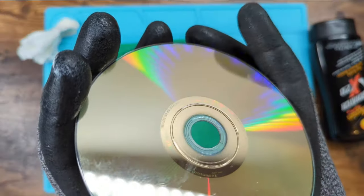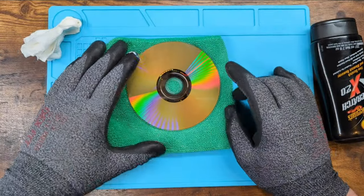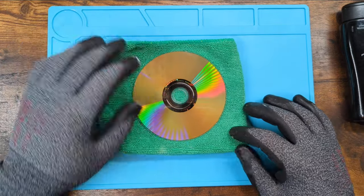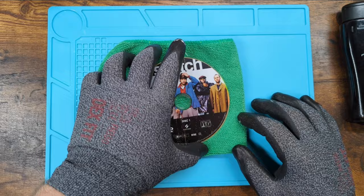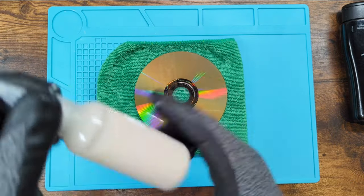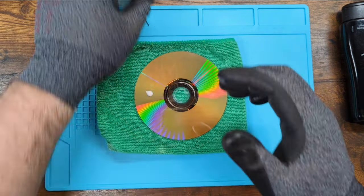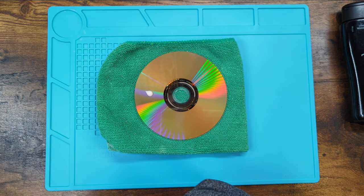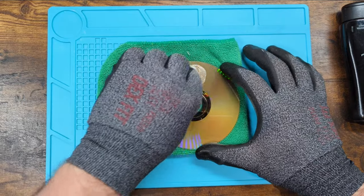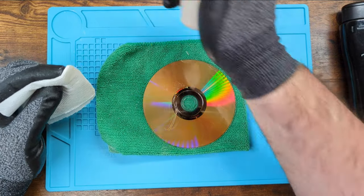I don't know if the camera is necessarily picking it up, but we definitely got rid of those bigger scratches. There are still a lot of surface scratches — but that's okay. We know that's okay because we're just cleaning this up; it's just a DVD. It's Snatch — it's a good movie too. Since we're here and this is looking good, we're going to use another car polish of sorts, but this one is more for headlights. It's a lot thinner.